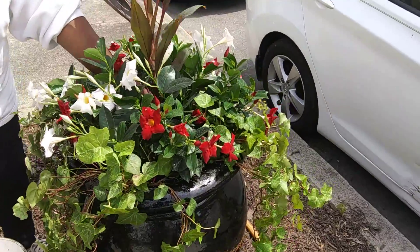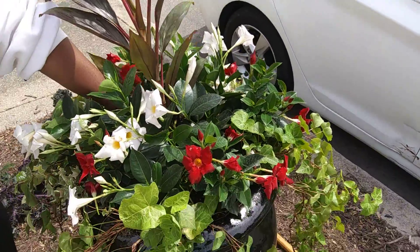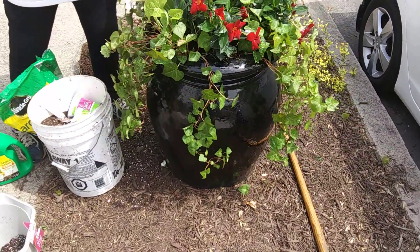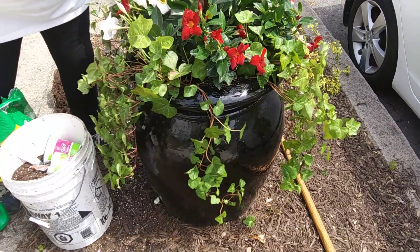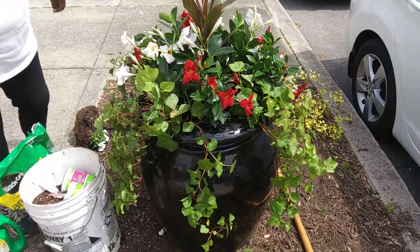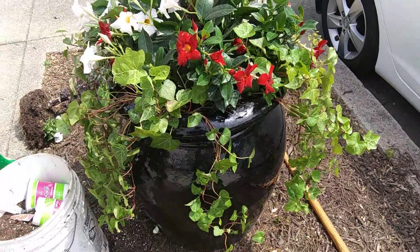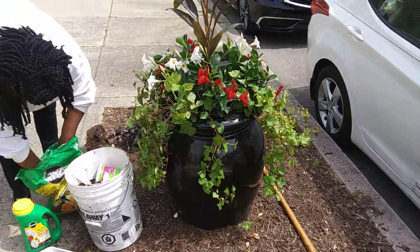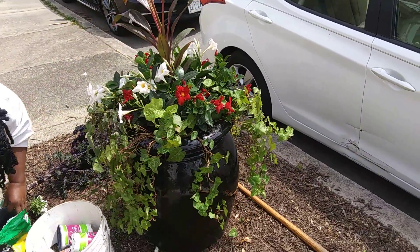Janice put the different plants in and now she's just filling in the gaps with soil. We want to make sure that this is filled in so that we don't have any air pockets, which will cause standing water and root rot. As she goes around and puts the soil in, she will make sure that everything is filled in and ready to go.